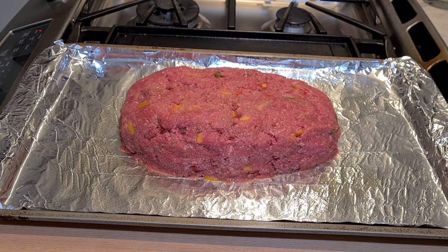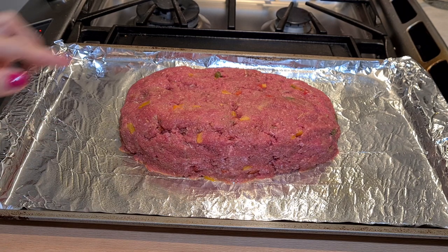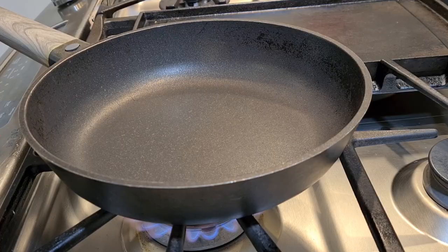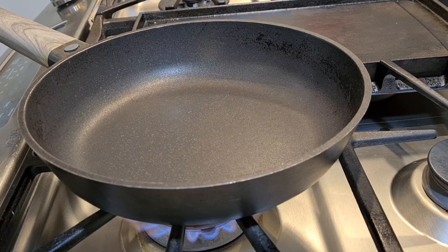I have a 350-degree oven waiting. According to the package directions on that onion soup mix, it says one hour or until it's done — which is vague. Last time I made this it took me an hour and 15 minutes. I didn't have the bell pepper then, so it might take longer. I'll let you know. Now I'm gonna make a really easy gravy.